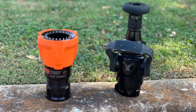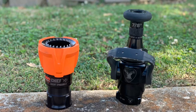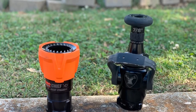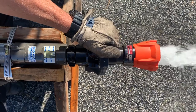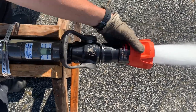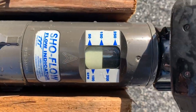Next up is the Elkhart Brass Chief XD Series. We're going to be looking at the fog nozzle first — this is going to be the XD at 160 at 50 — and then we'll look at the smoothbore 7/8-inch. On the fog, this is going to be a steel ball bale with a solid stainless steel ball, and we have it at 160 at 50 achieving our desired GPM.